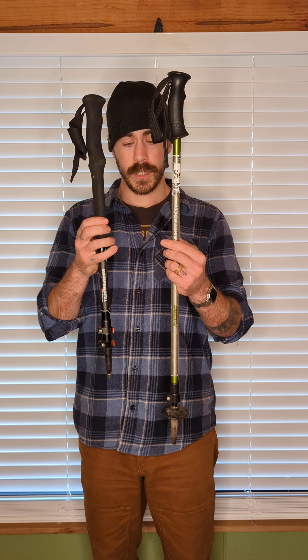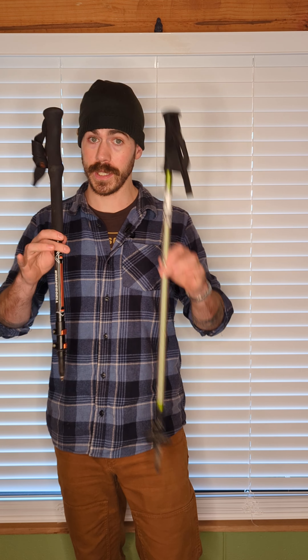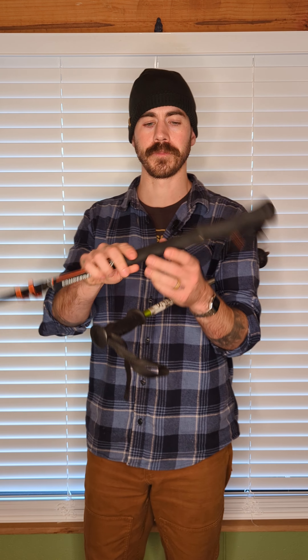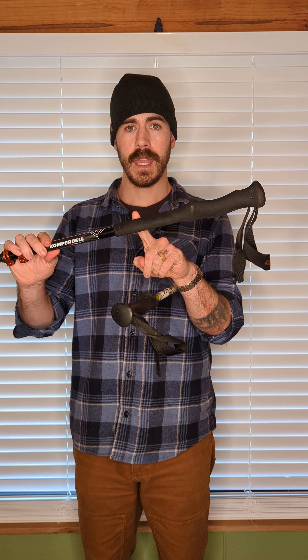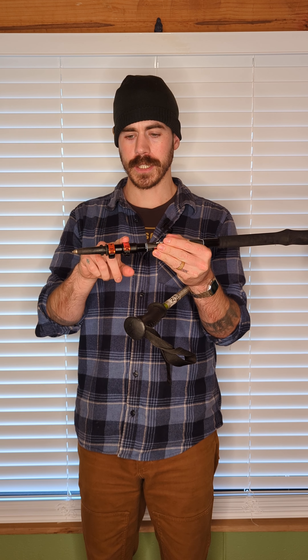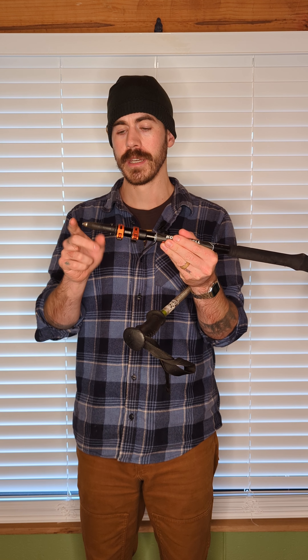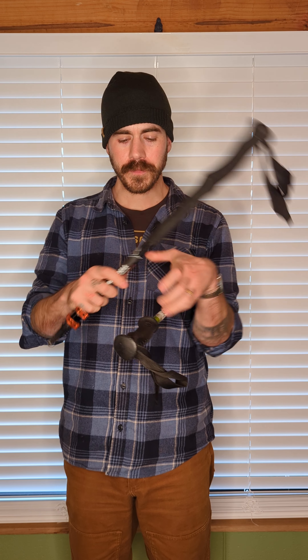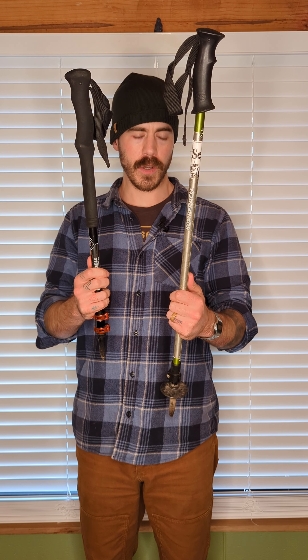I've got a couple of options here, both Compradel brand because this is my preference — I've used many other brands before. Let's look at a few things we need to keep in mind when deciding what's going to work for us: the wrist strap, handle or grip material, what the shaft is made out of, the type of locks, how many segments a trekking pole has, and the tips — because that makes a difference.